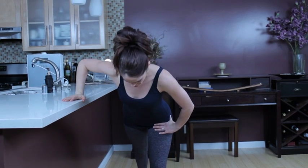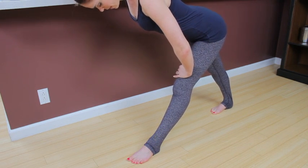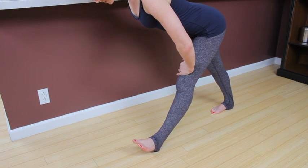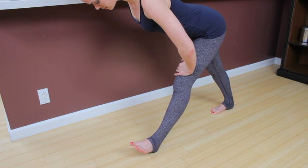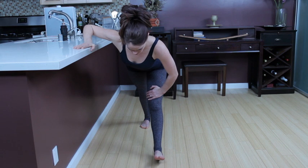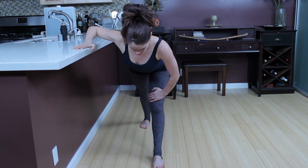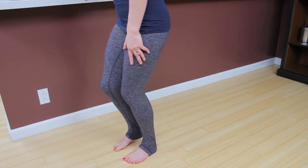Sending the hips back. Inhale here. Put that left hand on your thigh. Exhale, flex the foot. Inhale. And flex. And flex. Inhale, lengthen the spine. Exhale, bend that knee and step together.